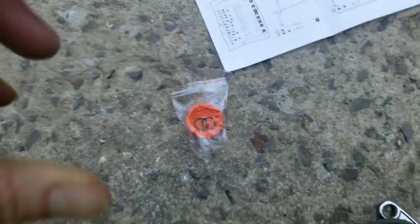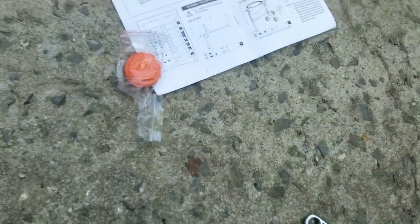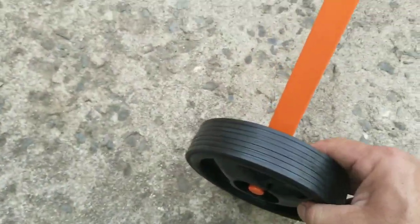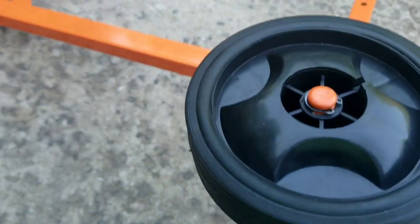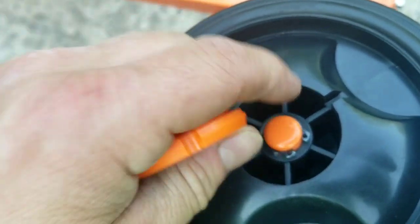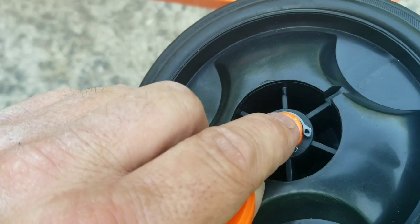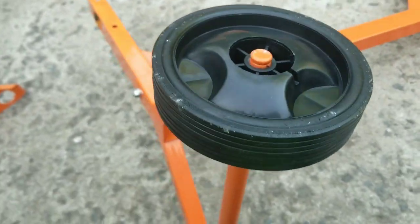I found the clips — they come with covers and were in a bag that wasn't marked. The wheels just slip on pretty easily. I actually put this one in the wrong way and couldn't take it back off — that's how snug it is. Putting the clip on is kind of difficult because they don't leave you enough room to put the clip flat and slide it on.